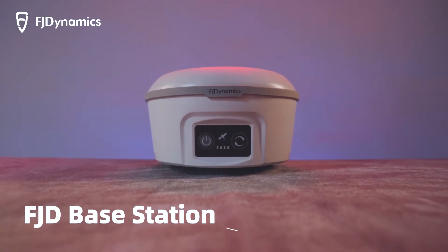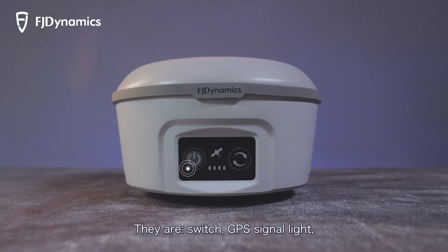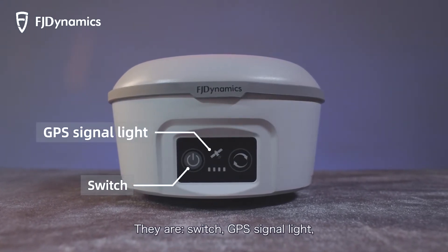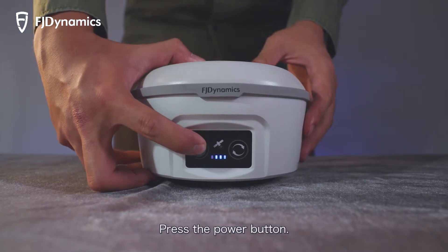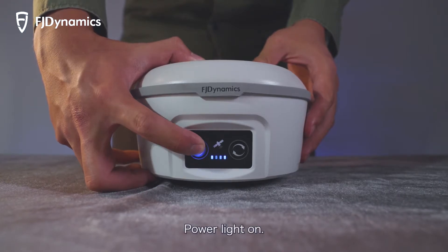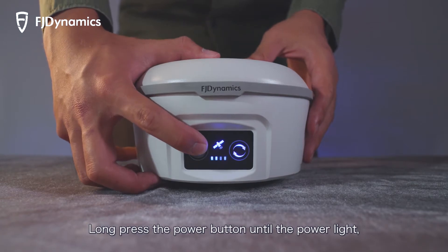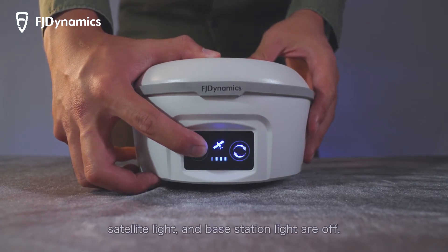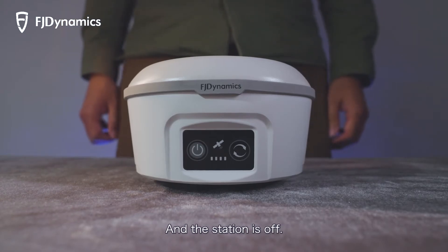Place the base station in front of you. On the front, there are a switch, GPS signal light, battery percentage indicator light, and standby button. Press the power button to turn it on — the power light will come on. Long press the power button until the power light, satellite light, and base station light are all off to turn the station off.